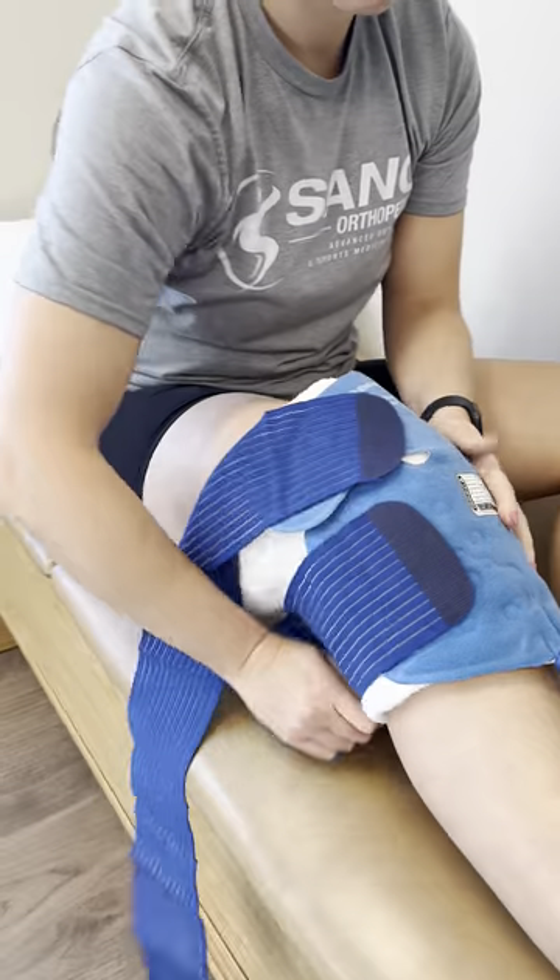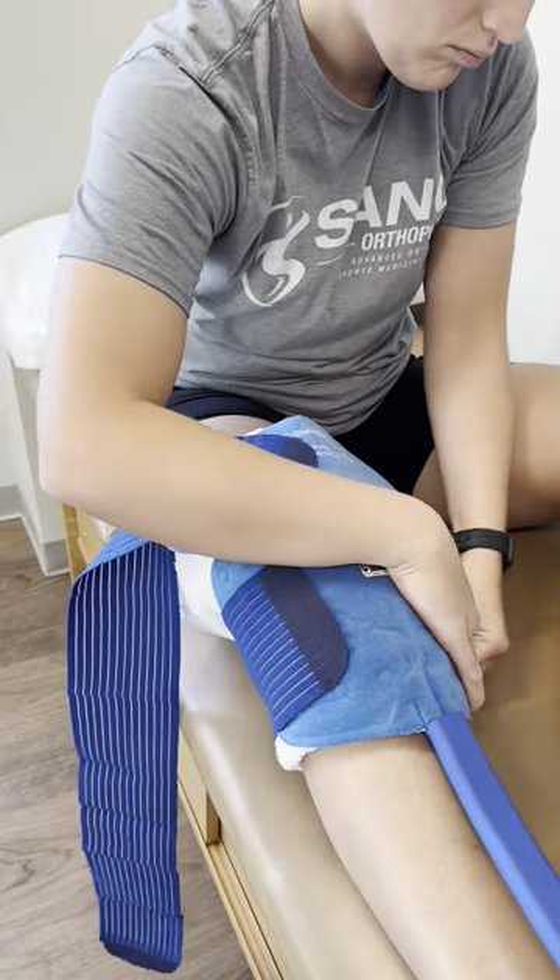To secure on the knee, you typically just wrap the two straps around and tighten to your liking.